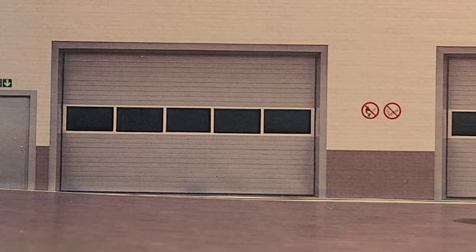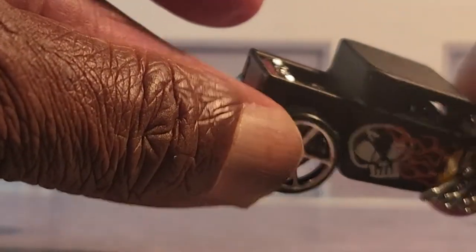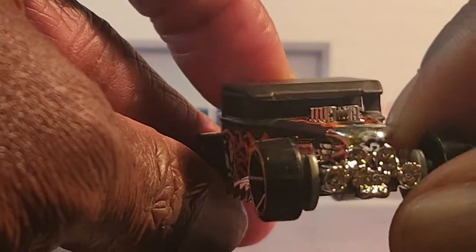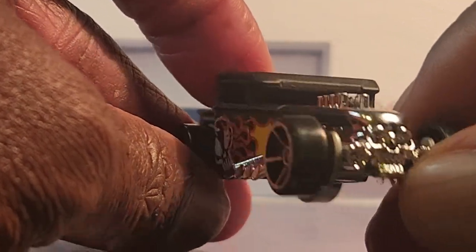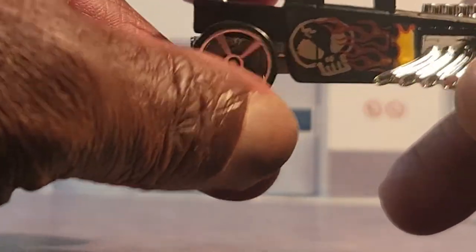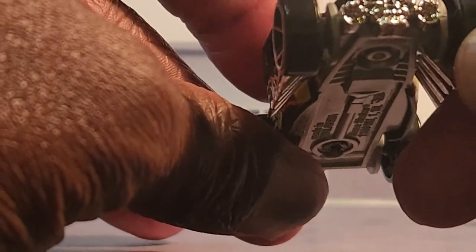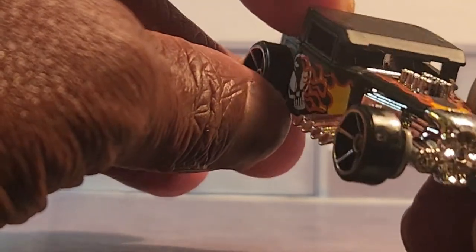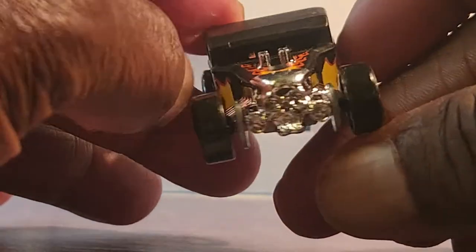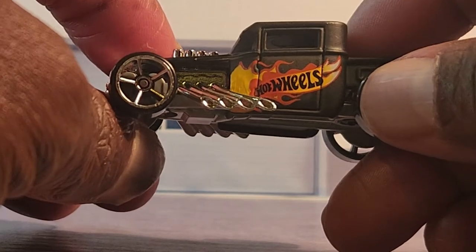Next we're going to come with one that has a top on it, black chrome gas tank, chrome interior. I know there's one with real riders out there — I never ran across that one, I definitely would like to find that one. But here's the flames — this is a nice piece, written in the flames, Hot Wheels.